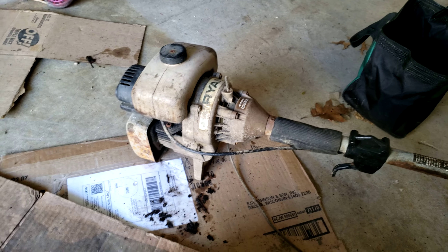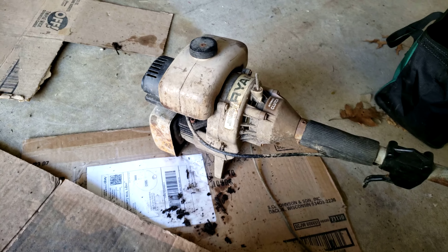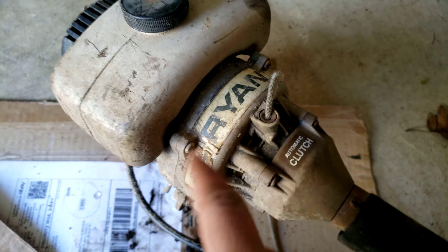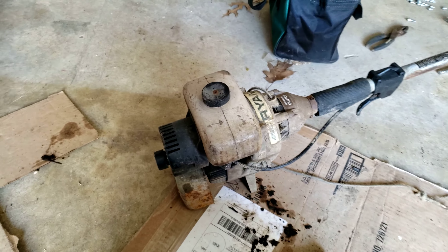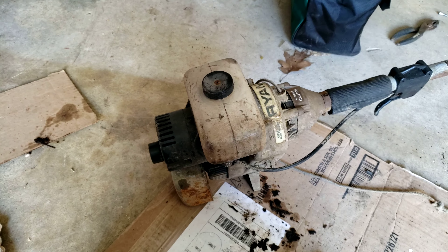Here's part one of the Ryan weed whacker. Ryan is what came before Ryobi. This is the oldest and probably the rarest weed whacker that I have.